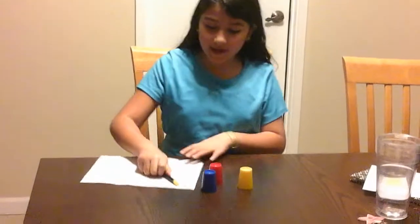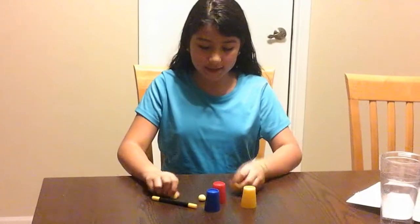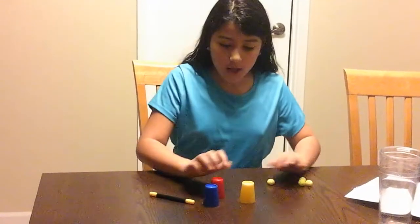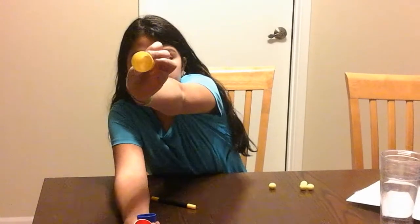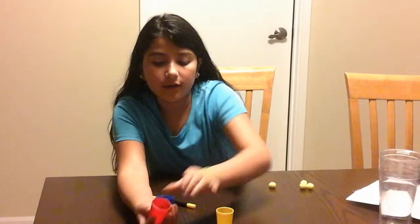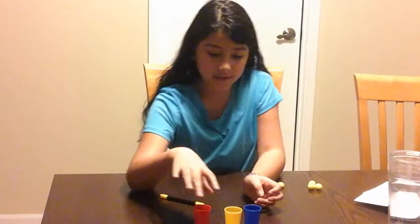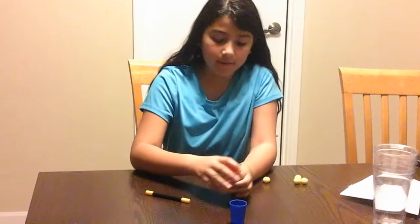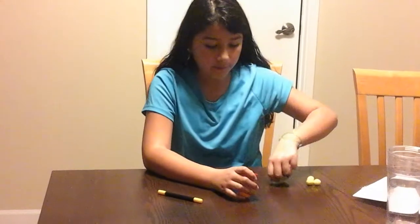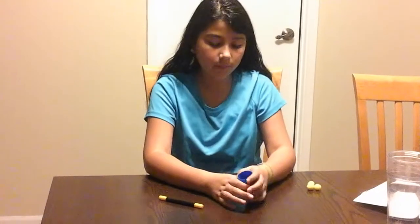Hey guys, so today I wanted to do a magic trick. Let's look inside these — there's nothing in there, and nothing in these two. So I'm gonna stack this up: first yellow, then red.